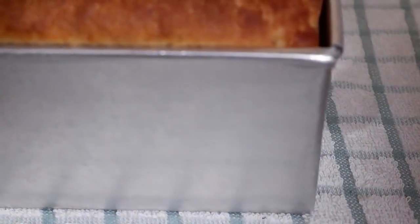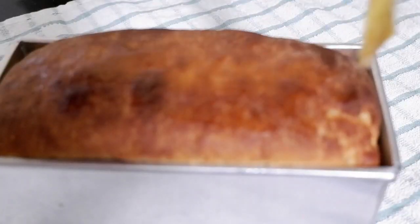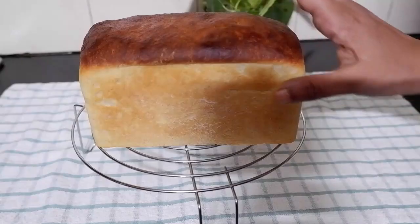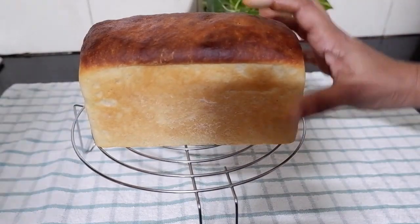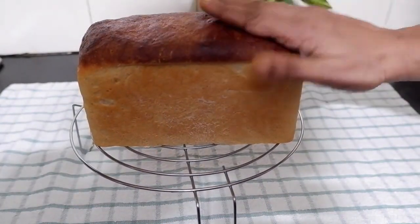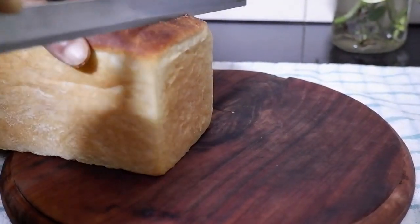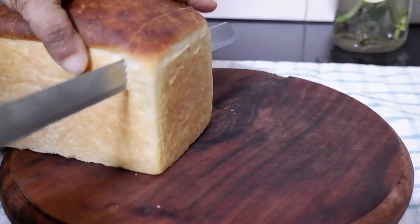Now the bread is properly baked and beautifully browned on top. Let us brush some ghee or butter to make the crust soft — the bread is very soft. We should slice it only after it is thoroughly cooled down.